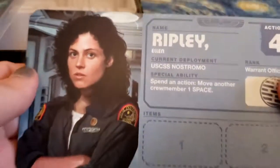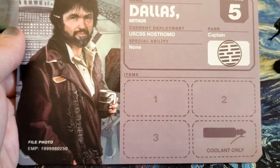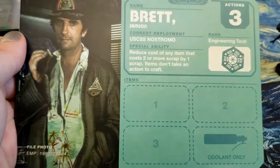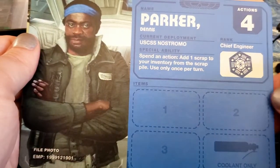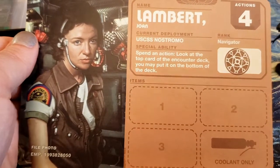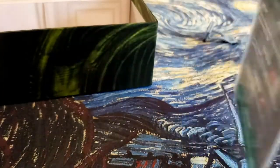Let's take a look at the character boards. Ripley — warrant officer. Dallas — the captain. These are actually pretty good likenesses. Brett — engineering tech. Parker — chief engineer. Lambert — navigator.